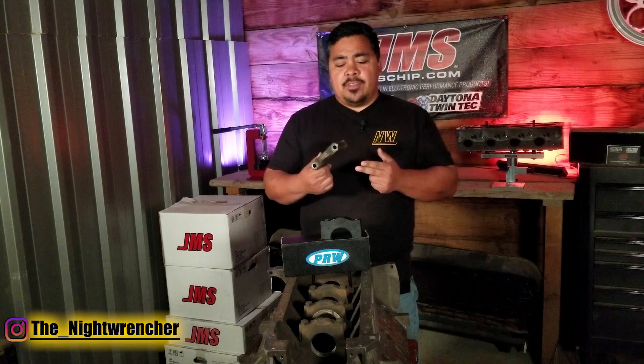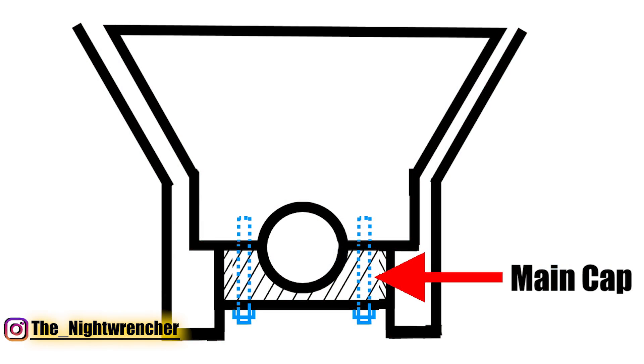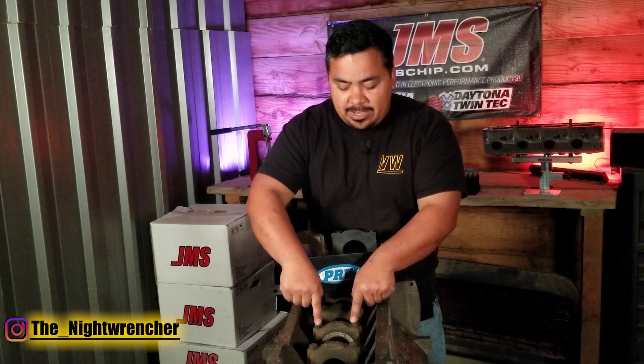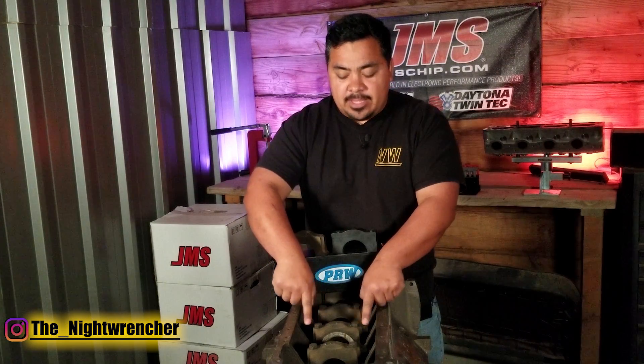Other manufacturers have solved this problem by designing blocks with two-bolt mains, or in heavy duty applications, they've added a boss to add two more bolts on the side — what you would call a four-bolt main block. Instead of having just the two bolts in the middle, you have those two bolts plus two smaller bolts on the side, clamping everything down and holding it together a little bit better.